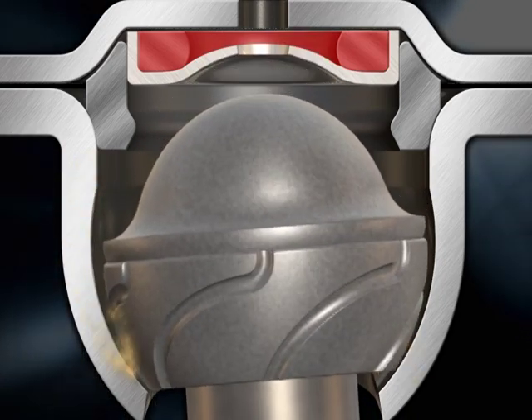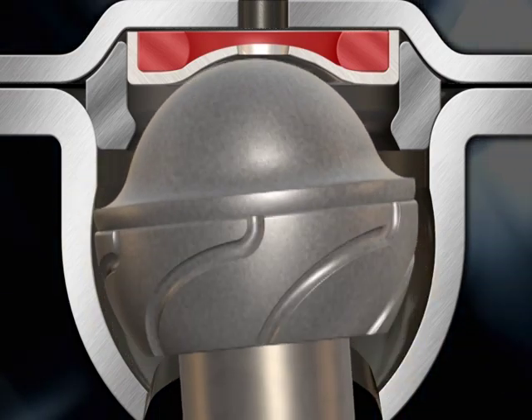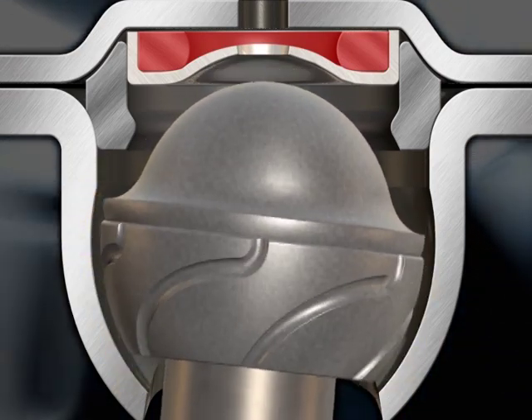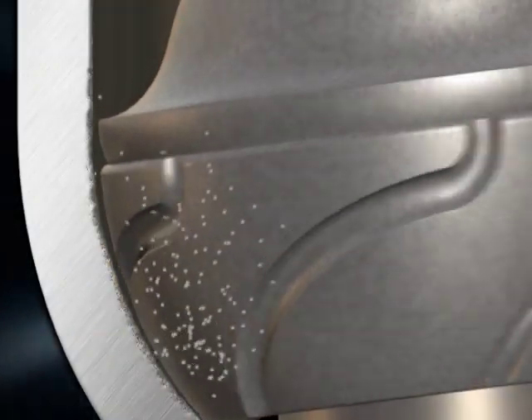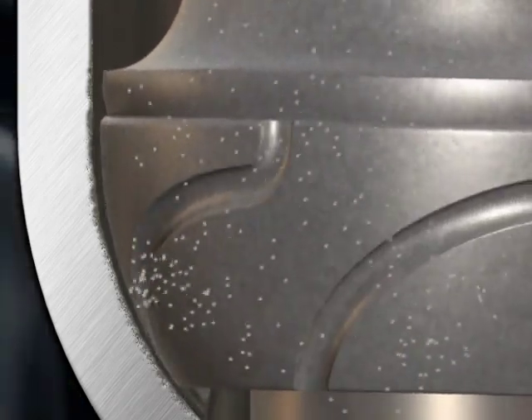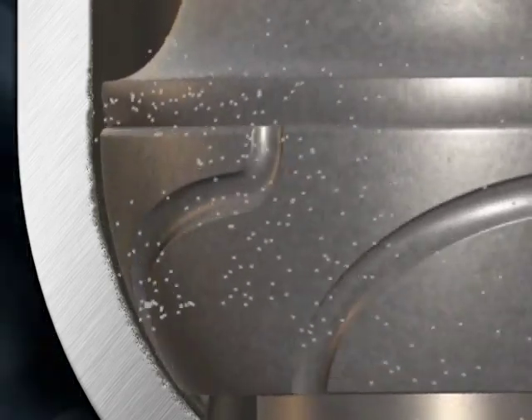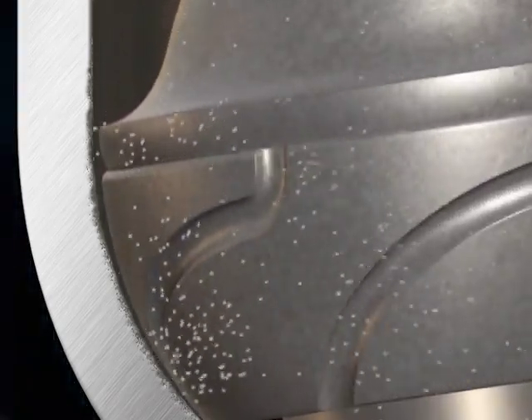Now, the ball joint can't properly hold a vehicle's exact alignment specifications, and that causes tires to wear prematurely. This friction on the powdered metal ball stud causes granules to wear off, and they are extremely abrasive, contributing to failure. Once looseness starts, it gets worse, and the ball joint needs replacing.